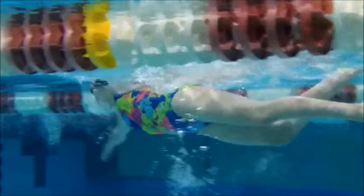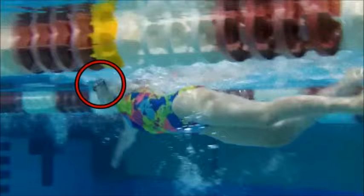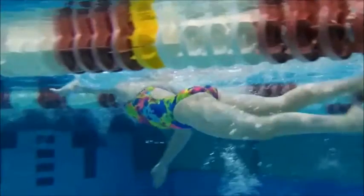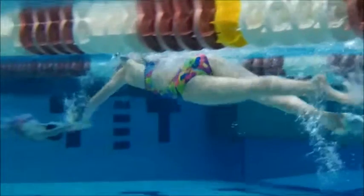We also talked about body rotation. See right here — head's high, legs are going to drop down. If you rotate a little bit more, you're going to catch more water at the beginning of your stroke.